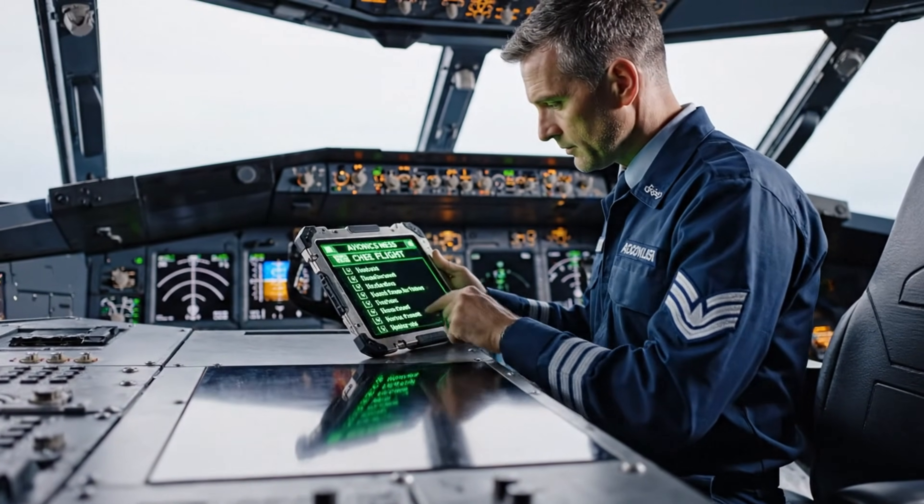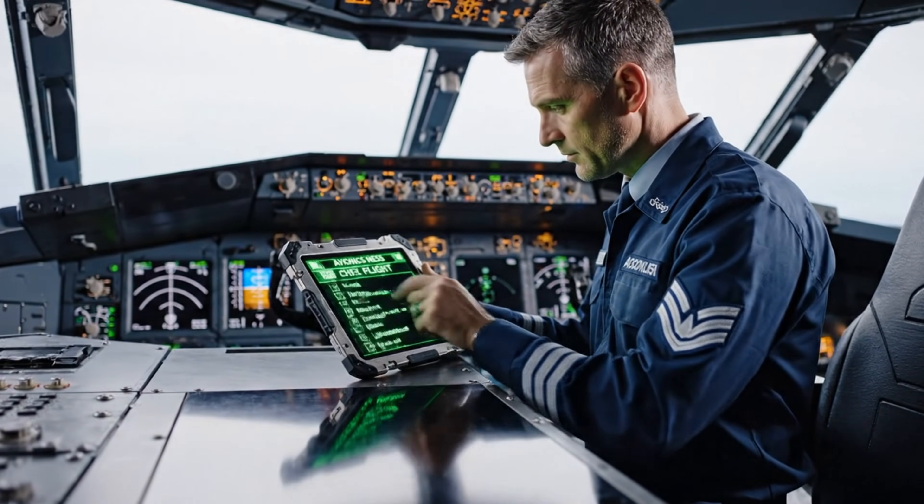Reviewing avionics readiness checklist. All parameters nominal. System go for flight.